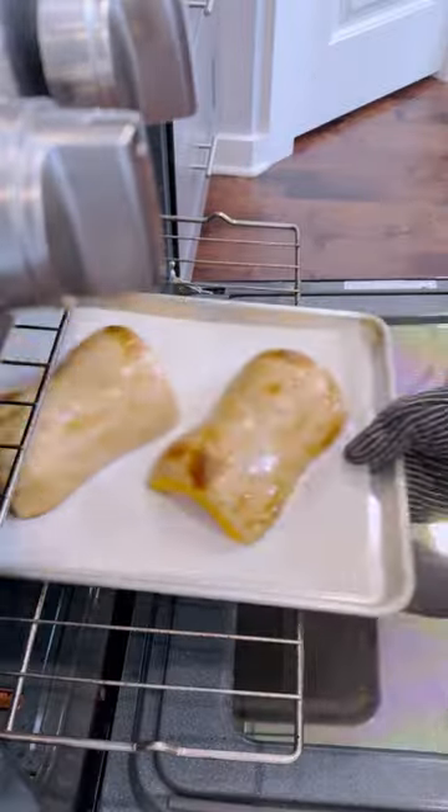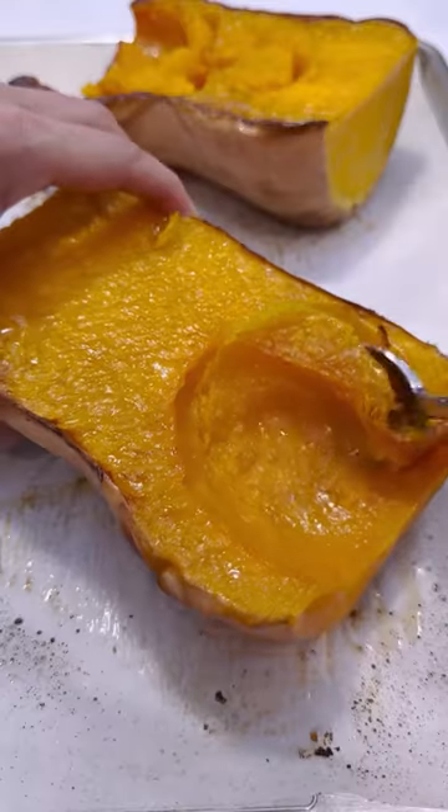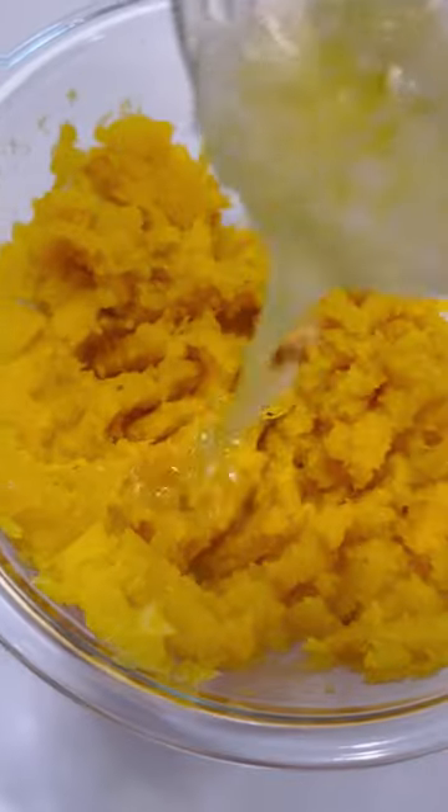Whisk together some butter with garlic. Add in some fresh thyme. Scoop out the butternut squash once it's nice and caramelized, and add this to a large bowl.